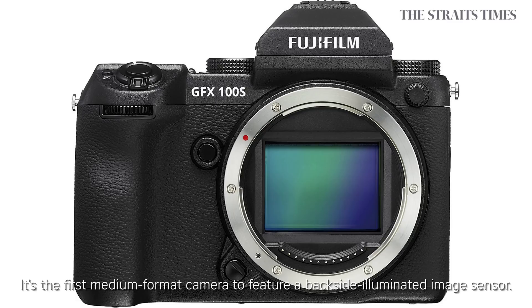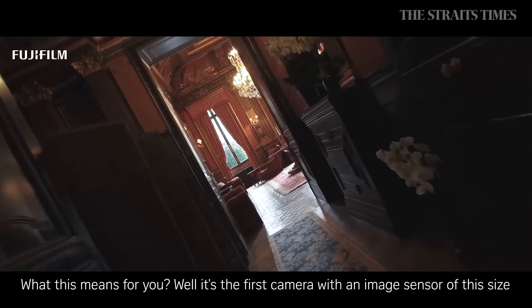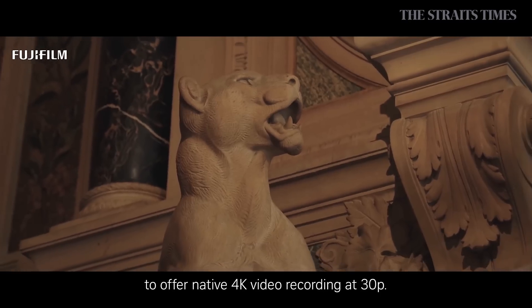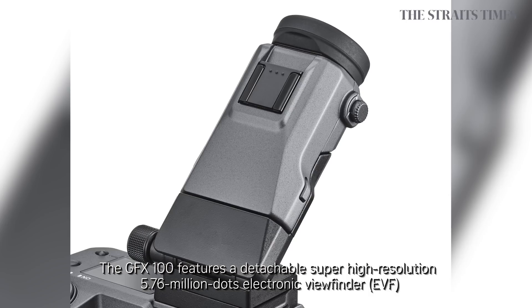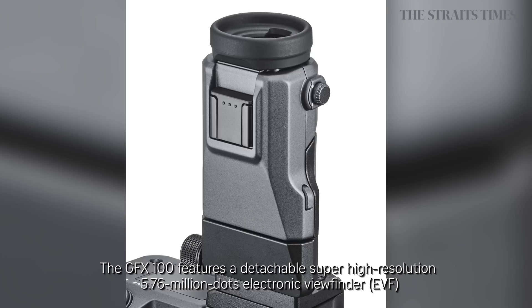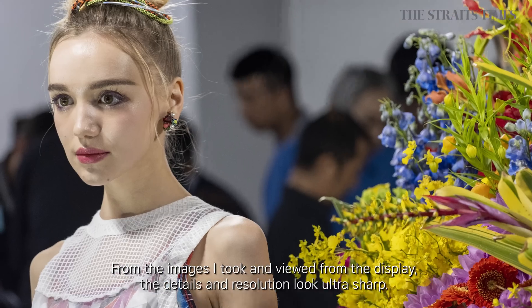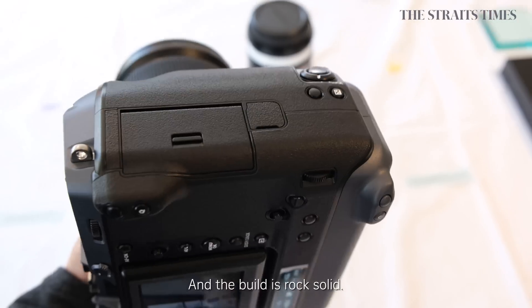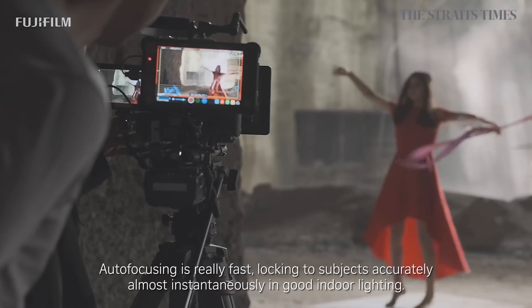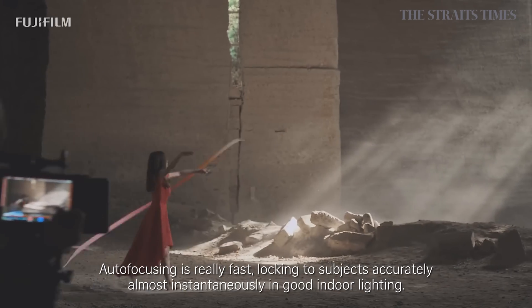It is the first medium format camera to feature a backside illuminated image sensor, making it the first camera with an image sensor of this size to offer native 4K video recording at 30p. The GFX100 features a detachable super high resolution 5.76 million dots electronic viewfinder and a tiltable 3.2-inch touchscreen display. From the images I took and viewed from the display, the details and resolution look ultra sharp. The grip is superb and provides a great grasp of the camera, and the build is rock solid. Auto-focusing is really fast, locking to subjects accurately almost instantaneously in good indoor lighting.